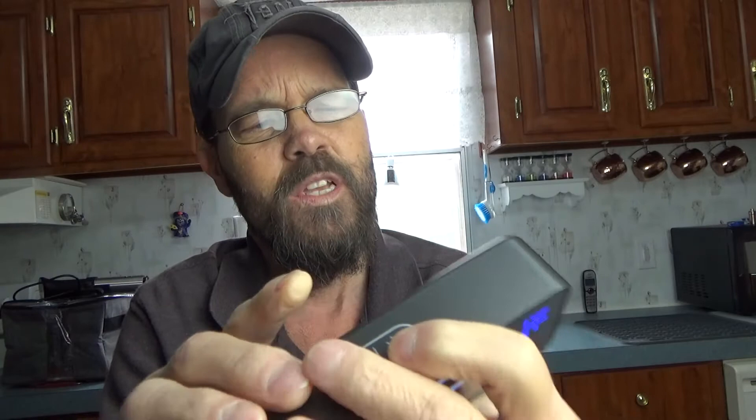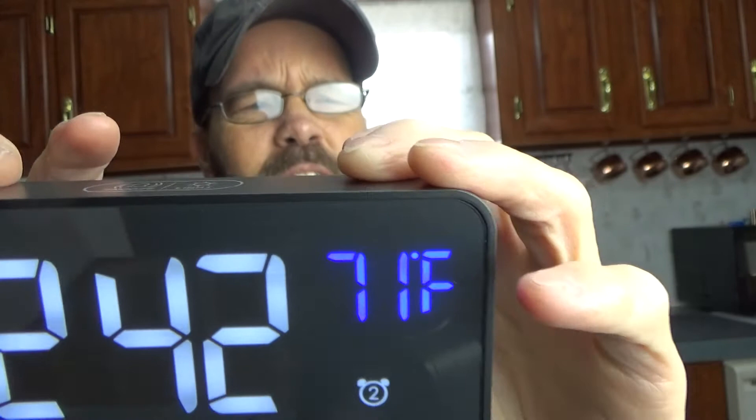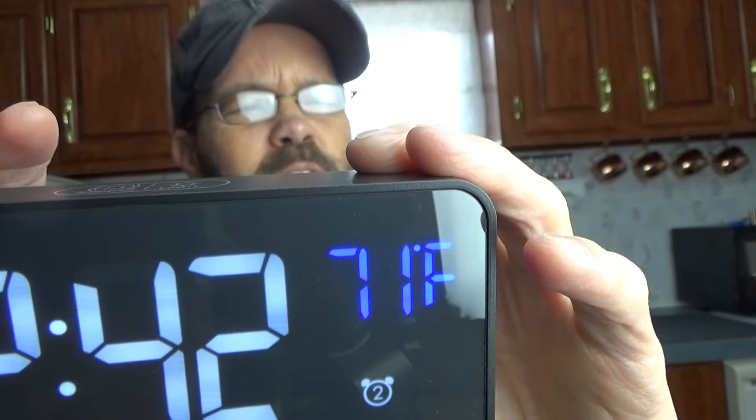Another cool feature is this has a temperature readout. If I turn this on, you can see. And if I hit the brightness level — I'll leave it bright. If I hit the up symbol, that's going to change between Fahrenheit and Celsius. And if I hit the time set button, that's going to change between 12 or 24 hour format, depending upon which one you're comfortable with.